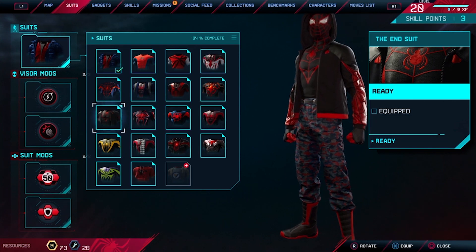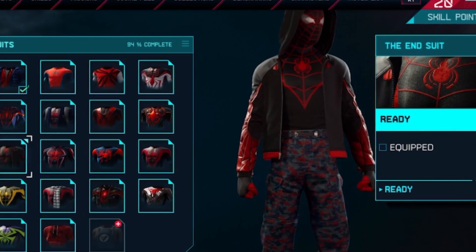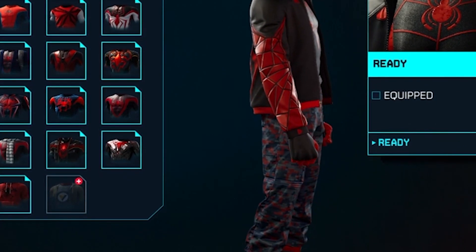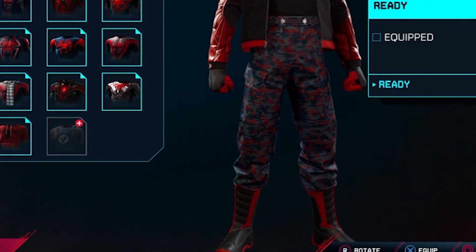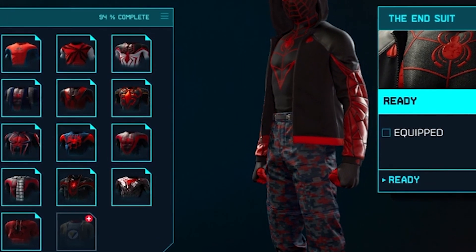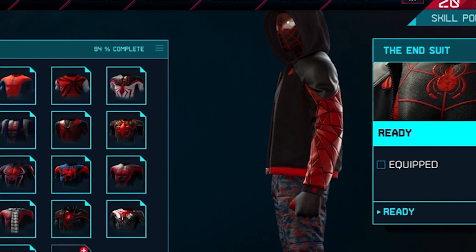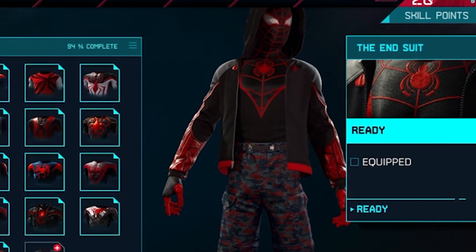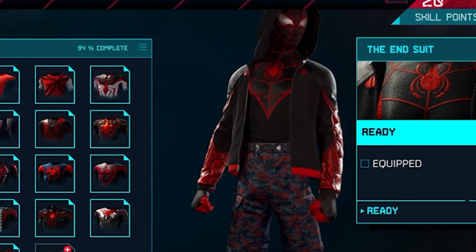The end suit! This is the end, my friends — well, no, we have a few more costumes to go through. He has a jacket and these really cool boots. I'm enjoying this one. He looks like a tough guy. This one might end up in GTA. It's different from all the rest.